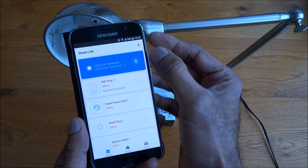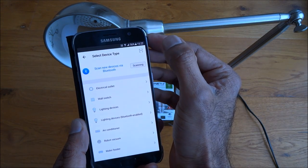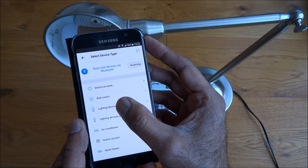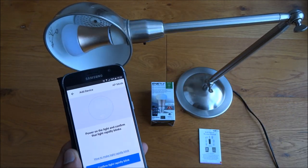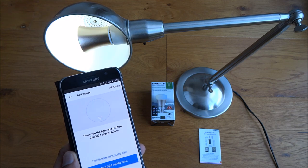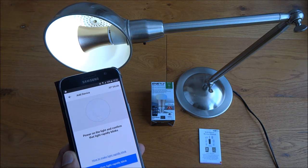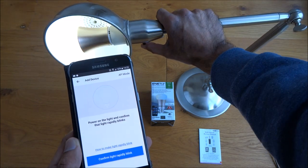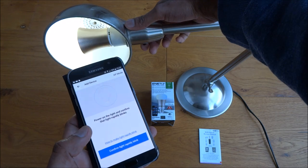In the Smart Life app you'll see a plus icon — click on that and we're adding a lighting device. When we turn this lamp on, what we're expecting it to do is rapidly flash. That's quite slow, I don't think that's correct, so I'll turn it on and off a few times.